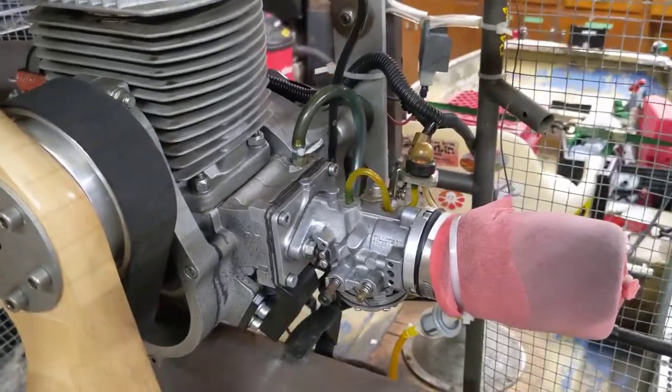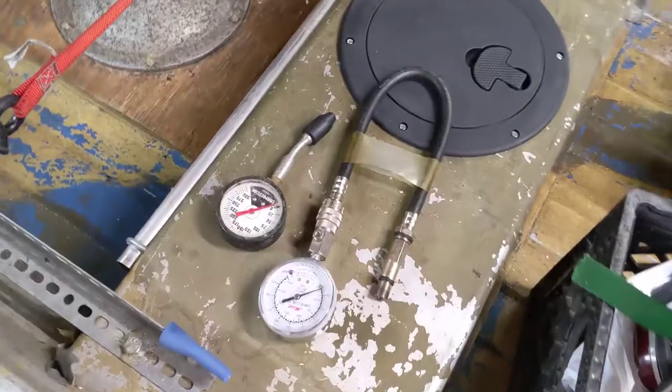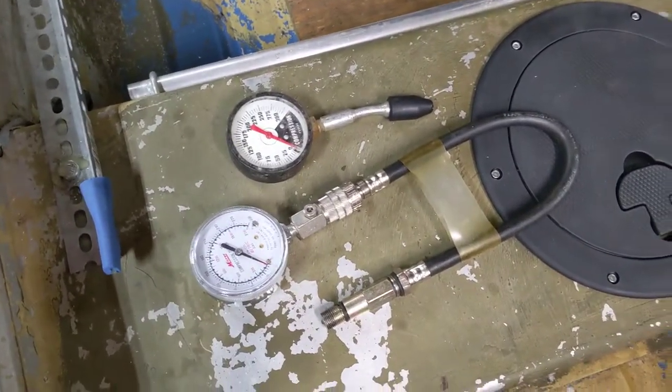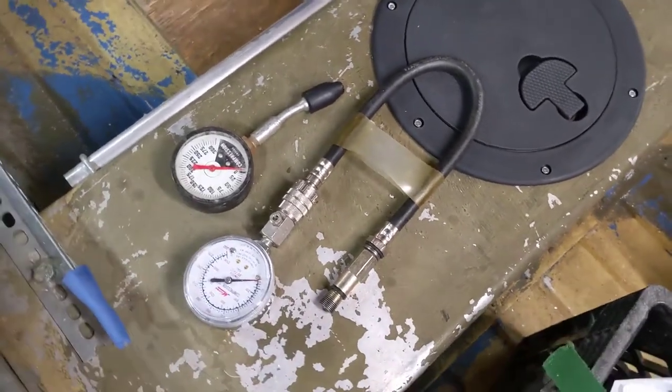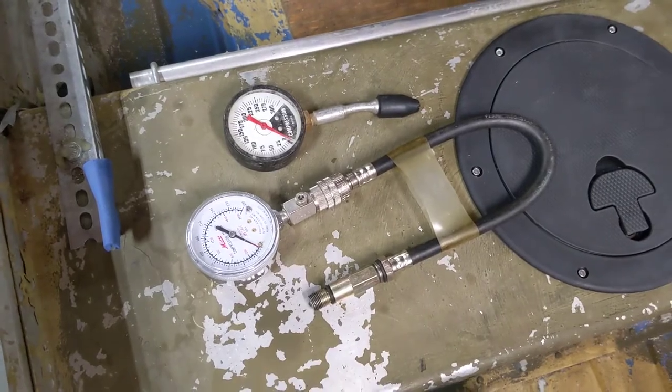So essentially to tune this while it's running, I will need to build that remote carb adjuster. First up, I have borrowed some compression testers and I'm going to see if this engine has compression and if it has enough.